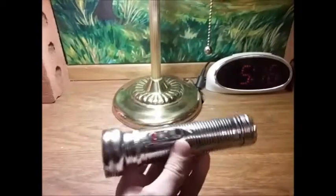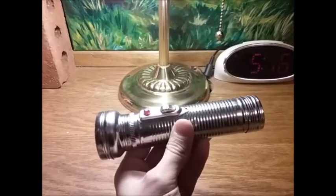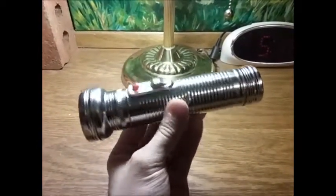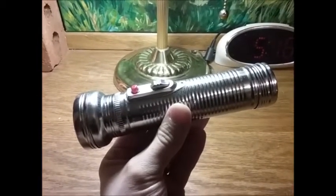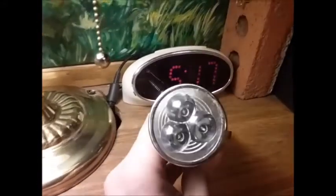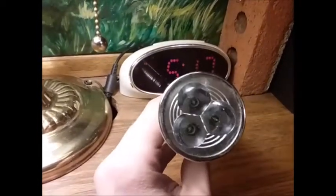Without further ado, let's take a look at this thing. Like I said, this is a no-brand Dollar Tree flashlight. You can find it at Dollar Tree for a dollar. It runs on two D-cell batteries — doesn't come with them, but you know who sells D-cell batteries? Dollar Tree. The LEDs are extremely low output, pushing about 45 lumens. There are three of them. Not sure what type they are — they're not Cree, just your little indicator LEDs.